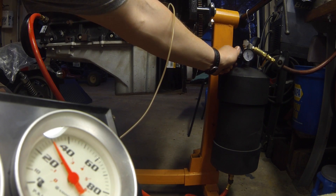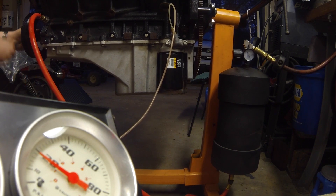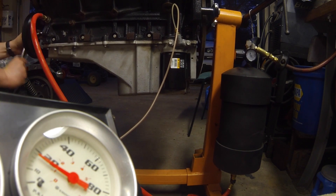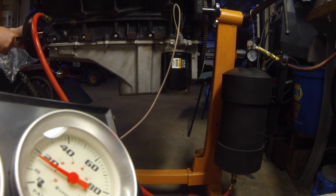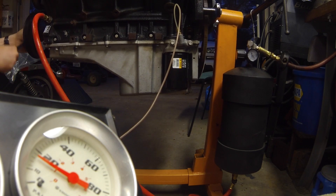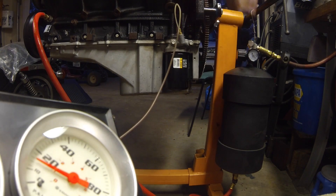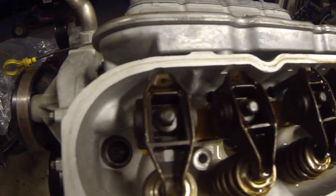I cranked it up a little bit to see what would happen, then turned it back down. While it's priming, I'm also going to rotate the crank slowly to get the oil into other passages that may not be open yet. I'm also going to take off the valve cover so we can watch the oil run off the rockers. You can see the oil making it to the top on most of the push rods.